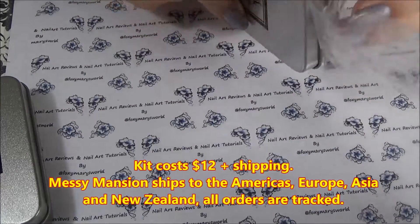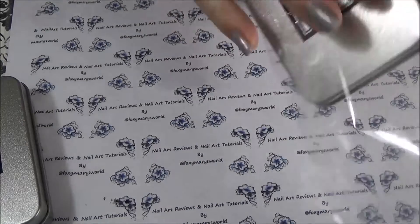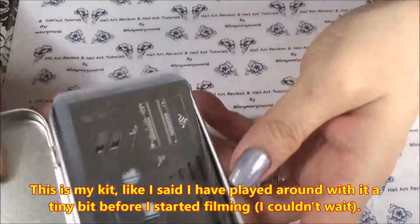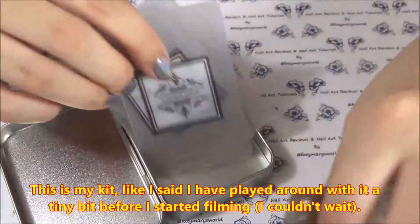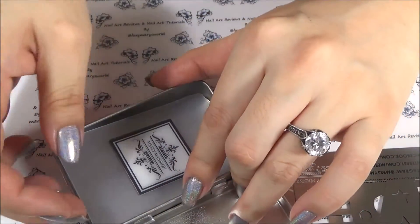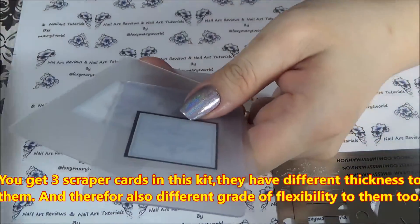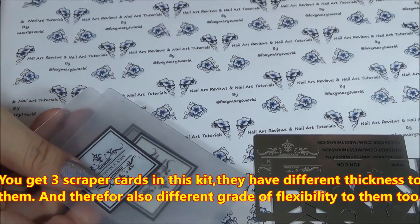A friend of mine asked me today if she could buy the second set for me because she didn't see the post last week. She asked me how it works and I said it works very well, and she asked if she could buy the second set for me — and I will do anything to help a friend, so yes of course I said yes. So here is mine — it comes with three cards with the Messy Mansion logo on them.